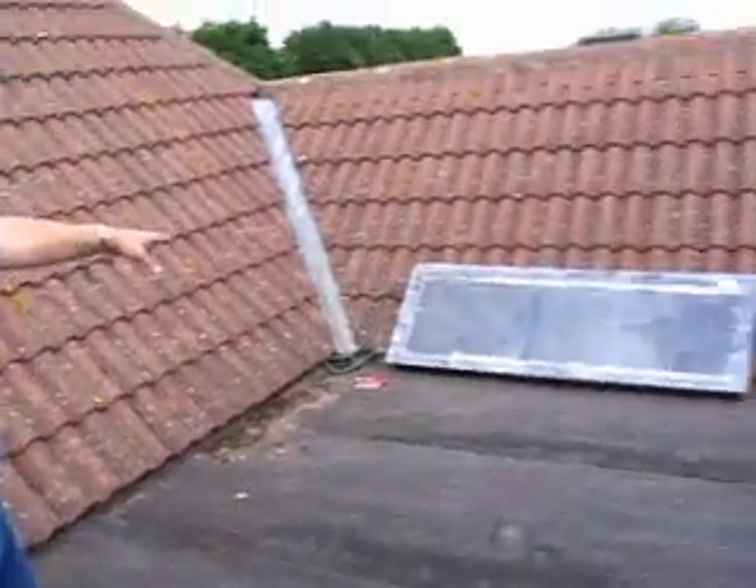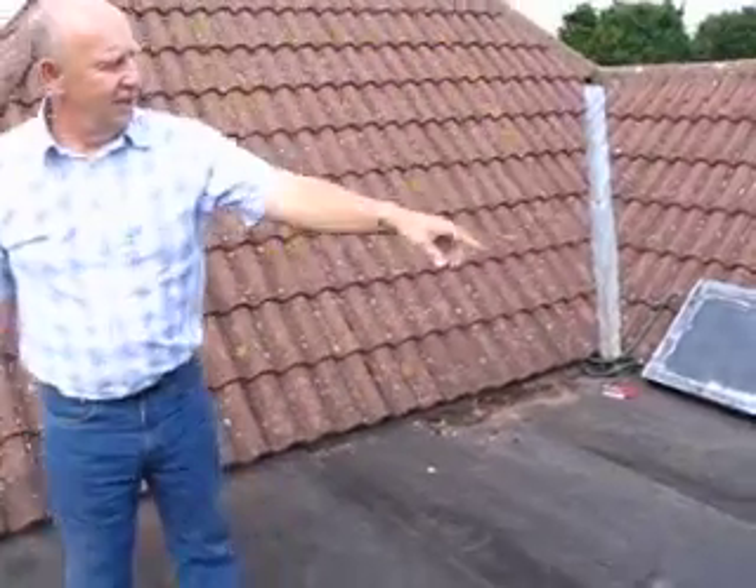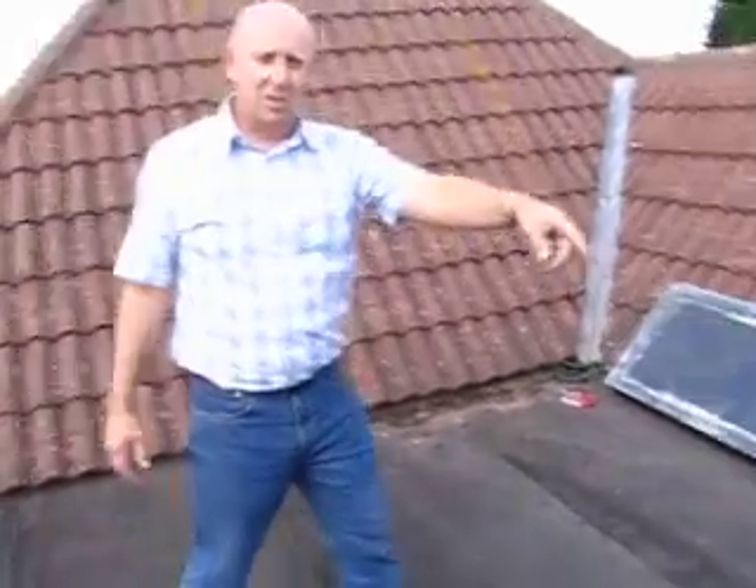This solar panel is the prototype. Later on we're going to put another one next to it and join the two solar panels together.